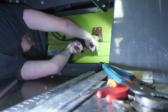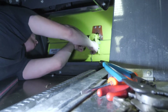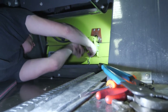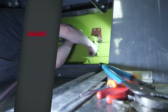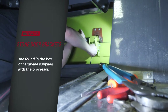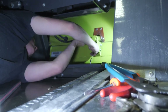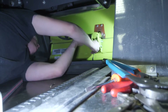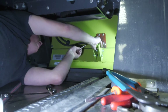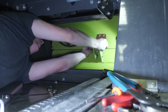Now we're just mounting the ears that come with the kit. We put the pin in — that's supplied with our kit.